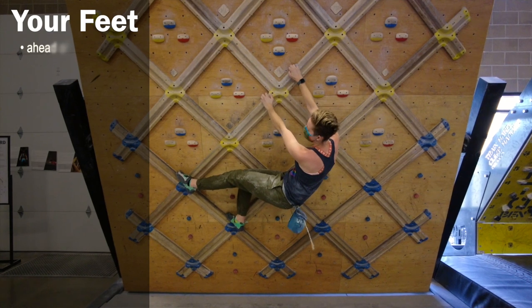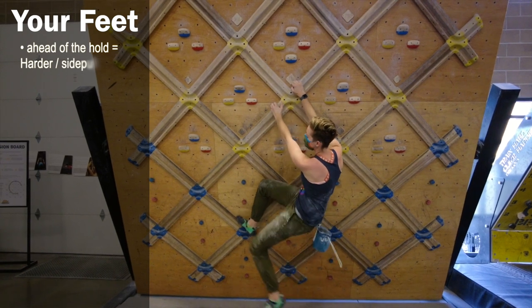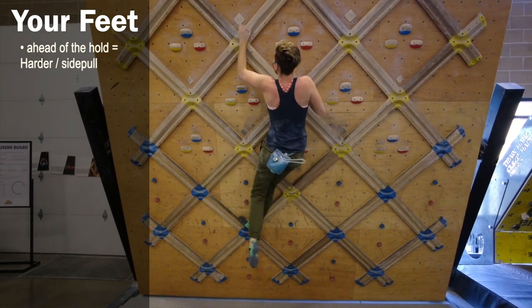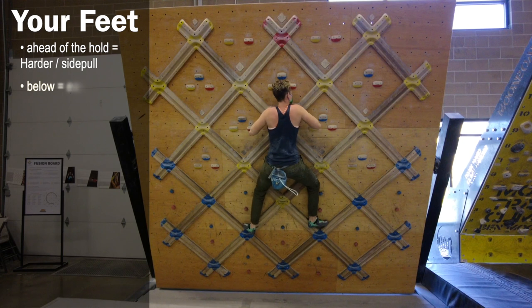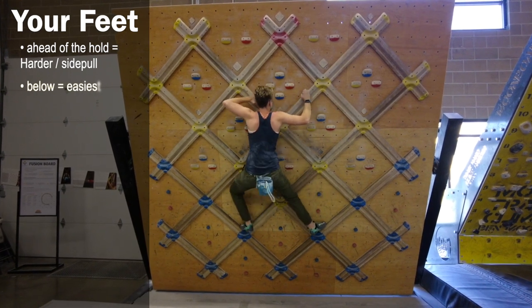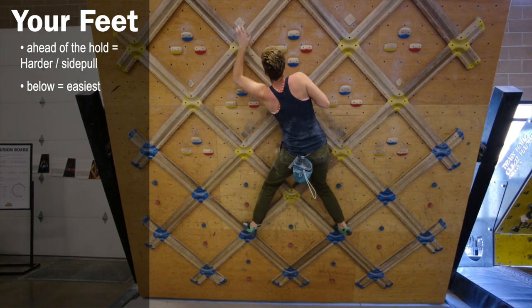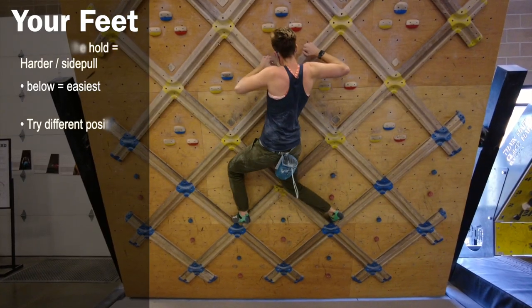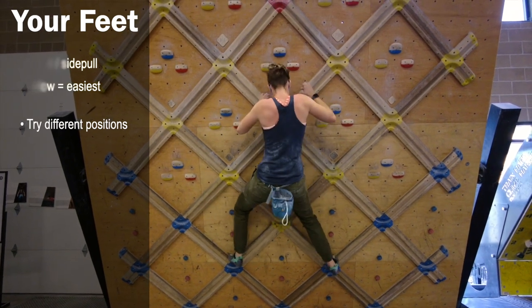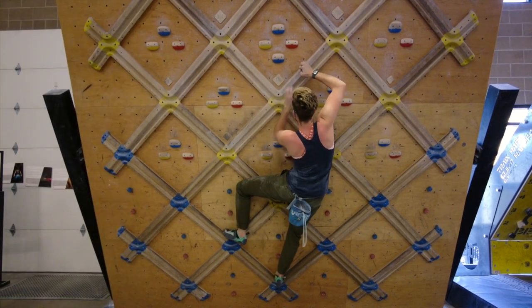It can be really difficult to do a Gaston if your feet are in front of your body. In fact, if your feet are in front of your body, the Gaston will likely turn into a pulling movement that is a lock-off to the next move. In comparison, you can place your feet directly below your hands. So if your right hand is Gastoning, put your right foot directly below where your foothold is, and that will enable you to have the body position you need to keep your body close to that hold. If you're having a hard time moving from the Gaston to the next hold, pay attention to your feet — test whether you need them directly beneath you, slightly behind you, or possibly slightly in front of you.